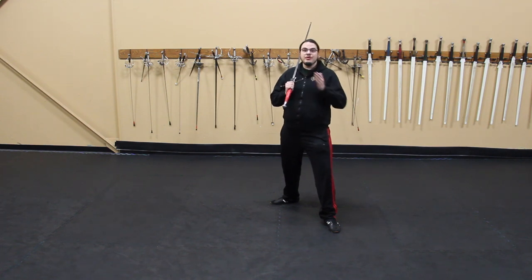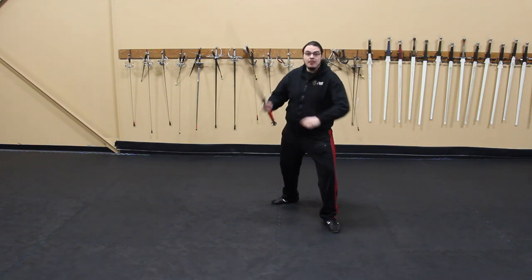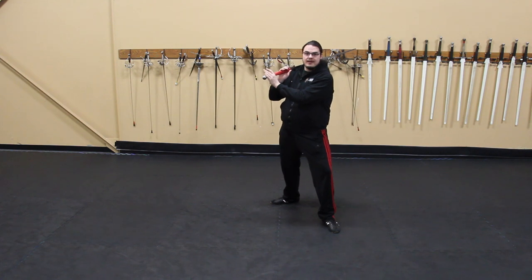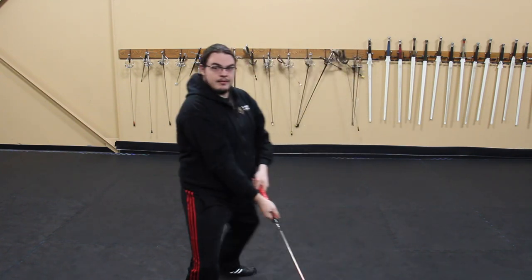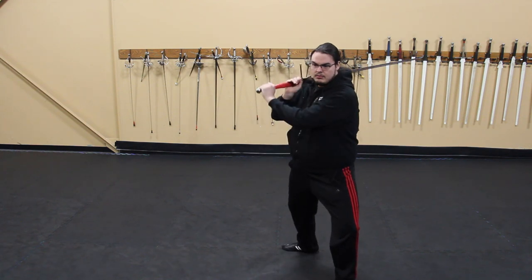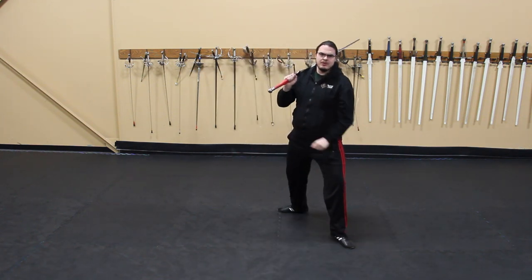Movement is such a fundamental aspect of this art that it's always worth practicing. We're going to be doing offline steps both forward and backwards. What I like to envision is two kind of tracks. Go to your guard and you're going to step forward and off to the side while throwing a basic cut, and then off to the other side. Then going backwards as well.